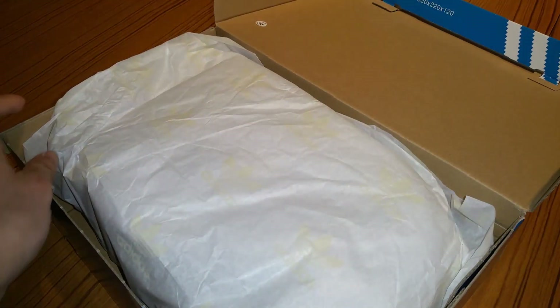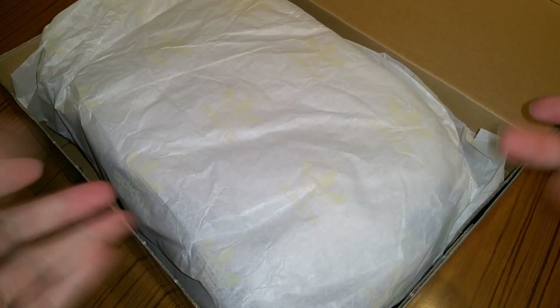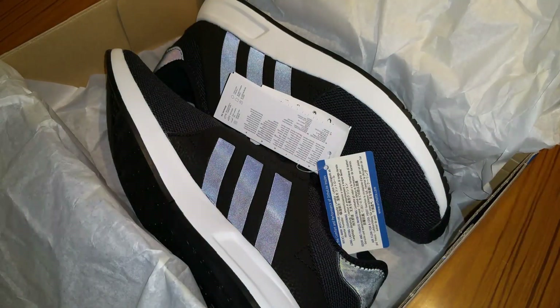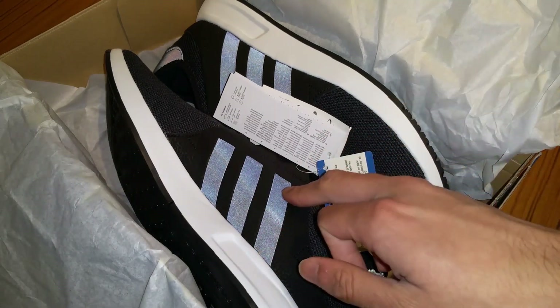Straight away you can see the packaging — very similar to the ZX Flux packaging. Got the same stuff here. Go ahead and open this. There you have the nice shoes. Holy crap. Whoa.